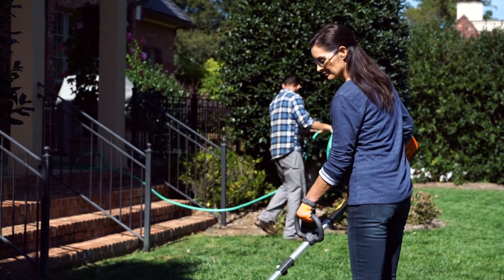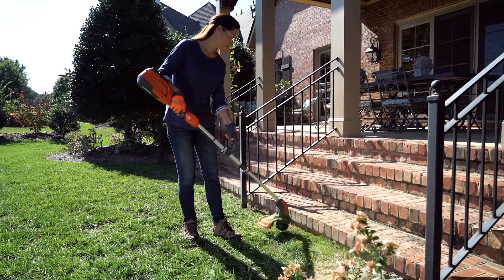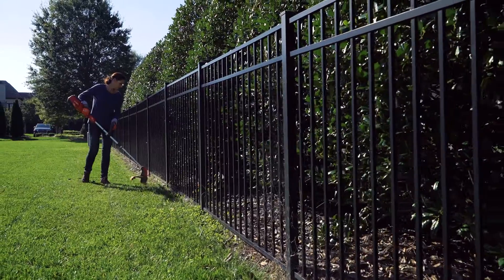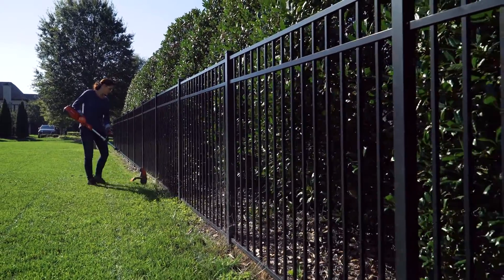Husqvarna combines lithium-ion battery technology and efficient brushless motors for extended run times and incredible performance. Our innovative save-e mode, with the press of a button, power adjusts down for light-duty tasks, extending battery run time even longer.